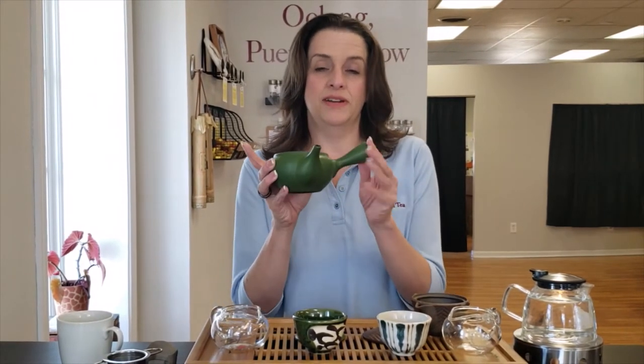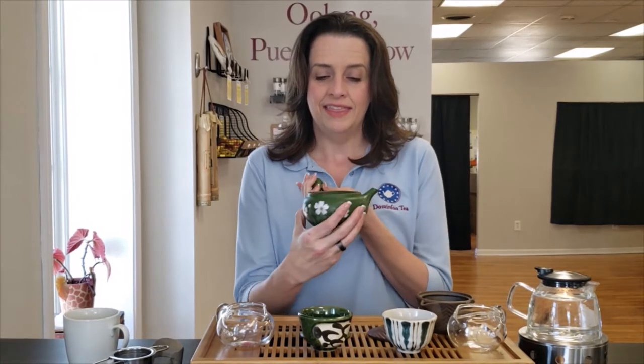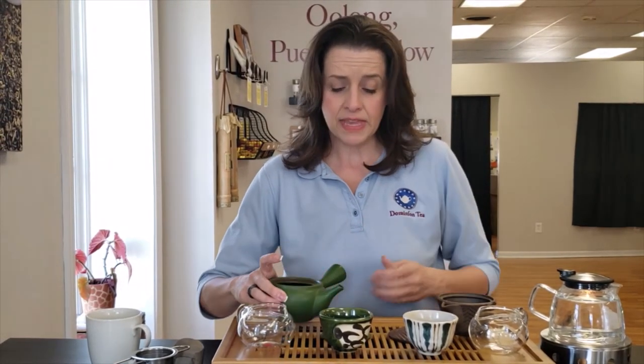The kyusu is the Japanese teapot. I've got with me two of them. The first one is the side handle teapot, which is what most people are familiar with. They are always decorated on the outside so that the decoration faces the guests while the hostess pours. The other one is a more modern version of the kyusu without a handle.